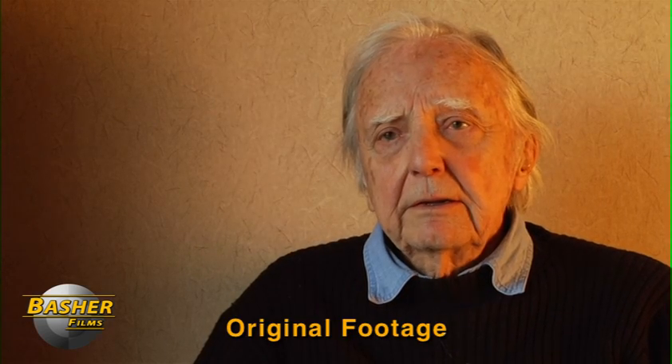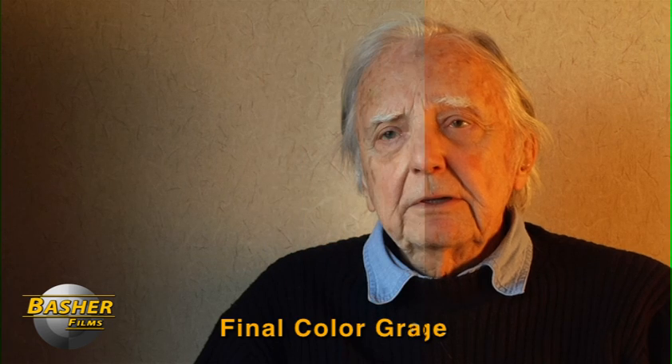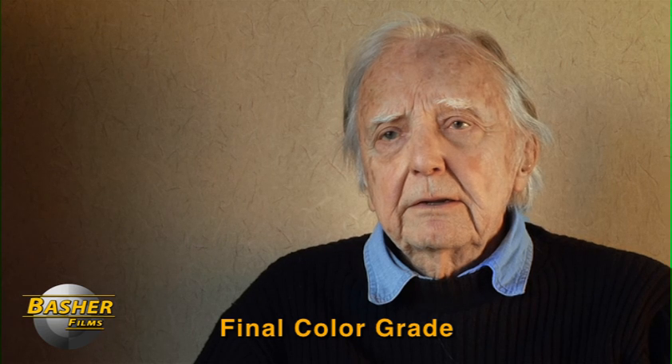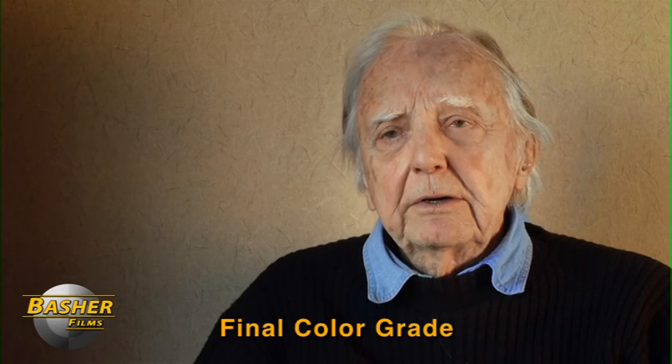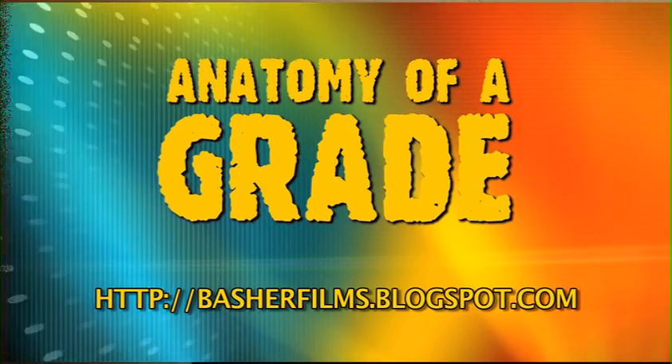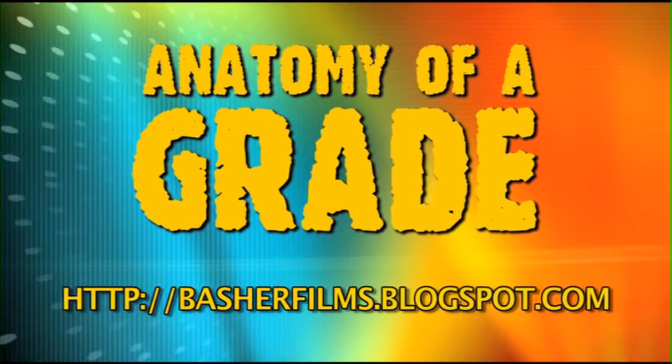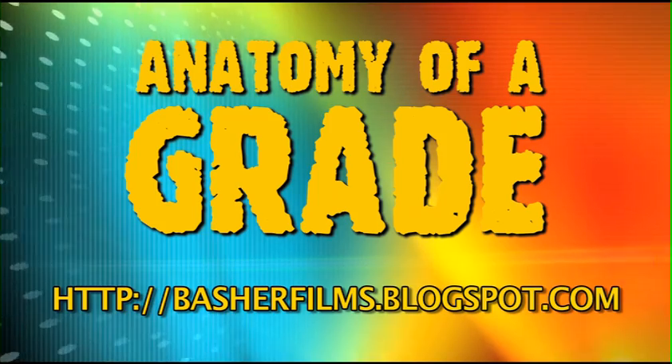And now here's the final correction played back in real time. You can see we've come a long way with this shot from beginning to end — it's a completely different shot. This is a more natural, soft-lit look that looks like it uses a single light source when actually it uses two, and it doesn't distract the viewer from the mixed lighting conditions of the original. So that's it for this episode of Anatomy of a Grade. Hope you enjoyed it and be sure to check out more episodes at basherfilms.blogspot.com. Hope to see you next time.